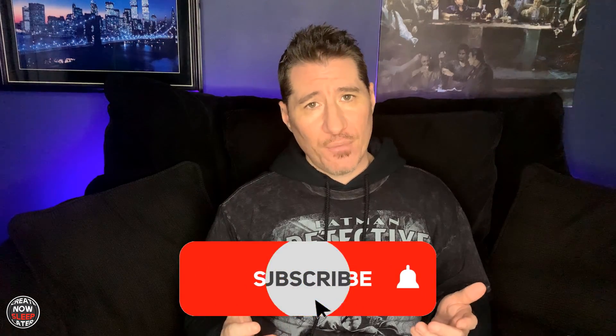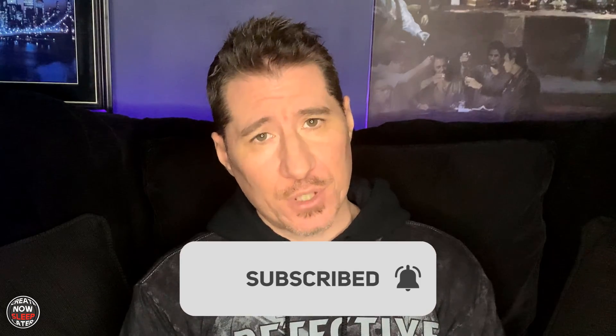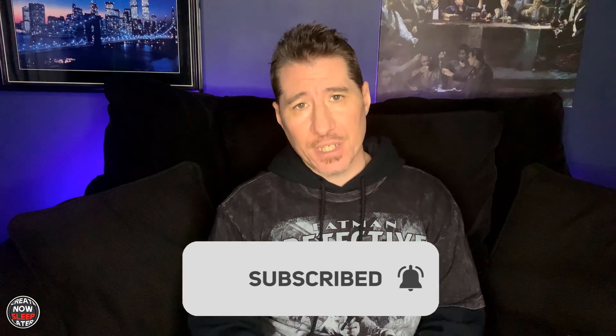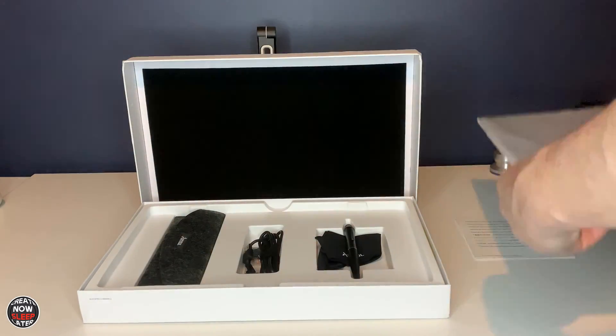I'm John, and when I'm not out saving the universe, I do tutorials and reviews on hardware and software that's used in the creative process. Join me and remember who you were supposed to be by hitting that subscribe button and clicking that bell so you won't miss anything.